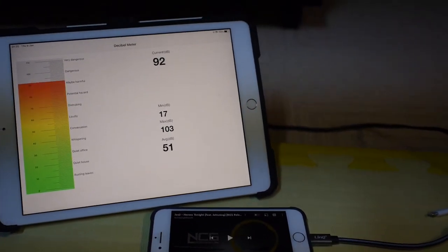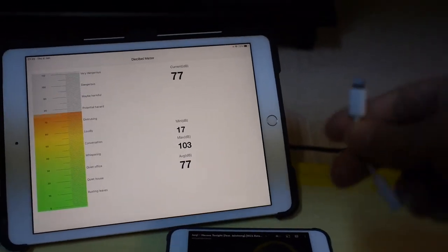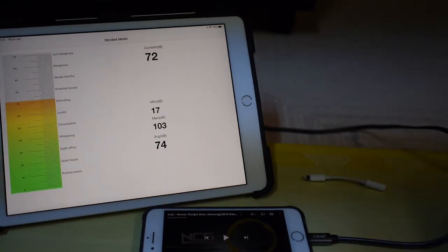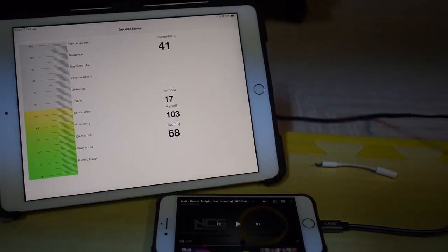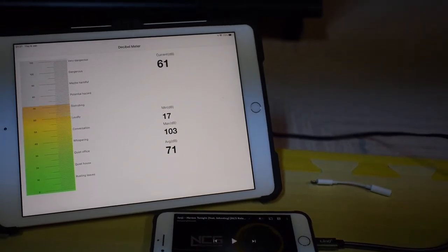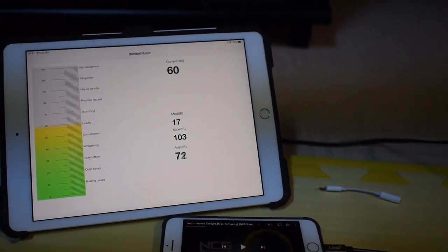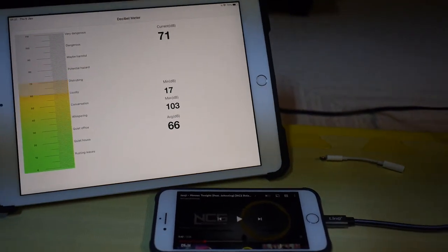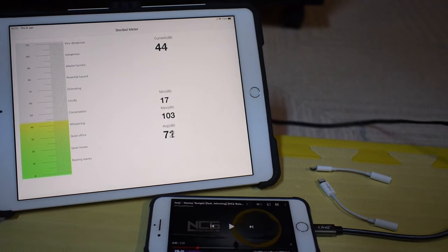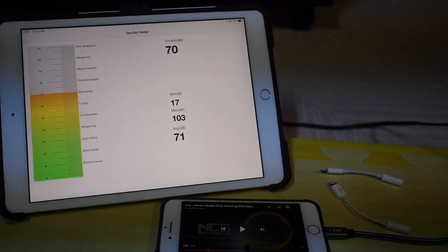The sound level with the Link adapter is about the same as the Tec1 adapter. Out of the three tested, the loudest is the original Apple Lightning to audio adapter. This is running through the Yamaha amplifier system in direct mode with no enhancement. So if you're an audiophile, from this testing group the original Apple adapter gives the best and loudest sound.